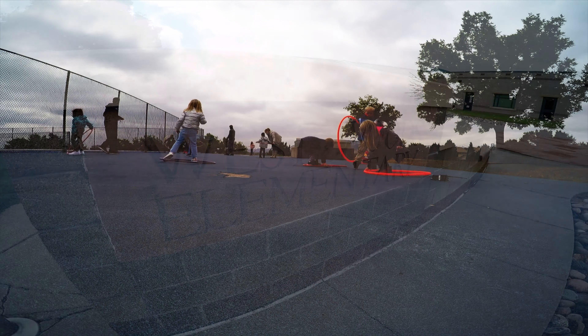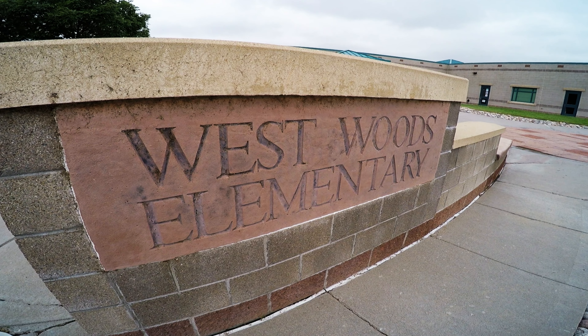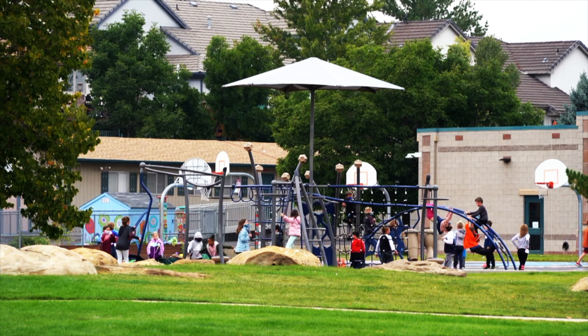After he finishes at Westwoods, it's on to Chatfield High for the next phase of his student teaching. Then eventually, hopefully, a permanent job in Jeffco.